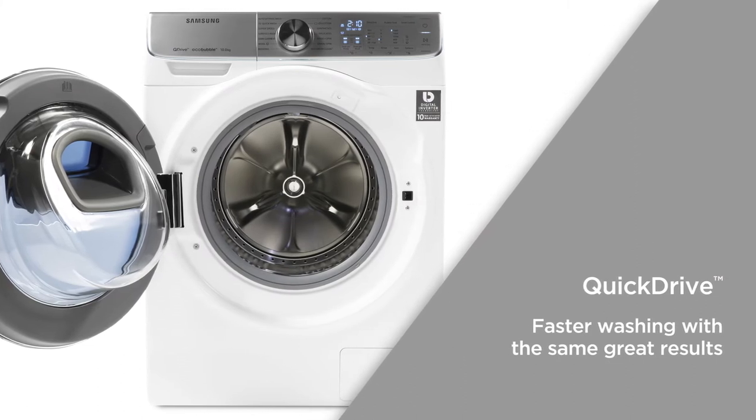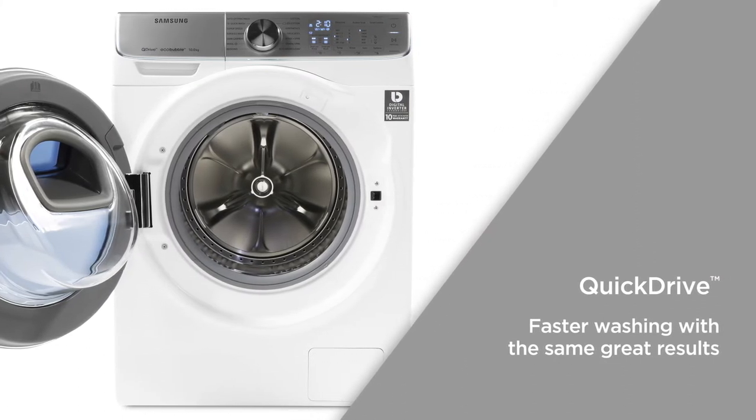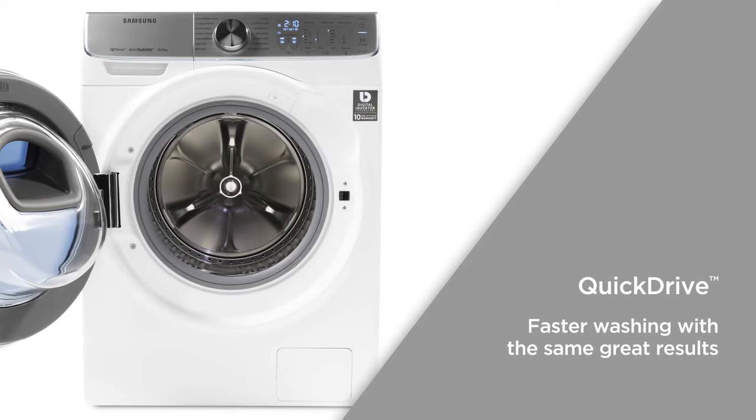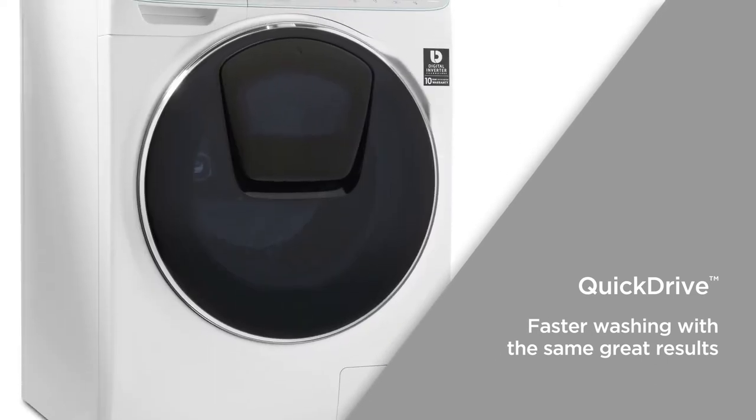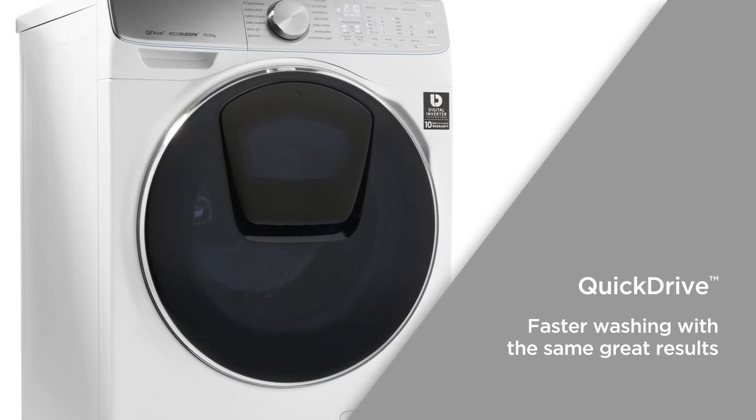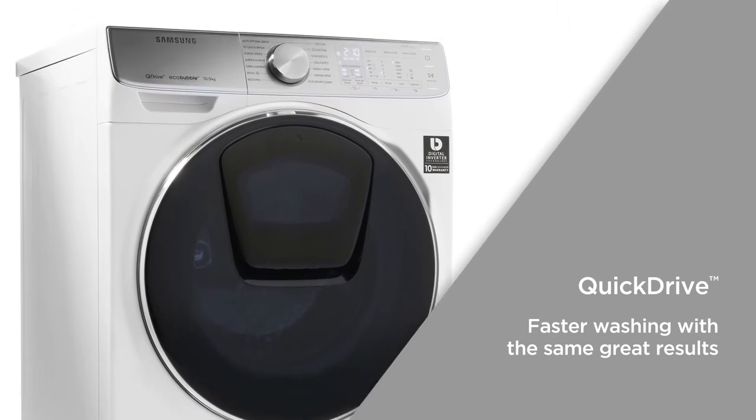With Quick Drive, a pulsator is used to create a fast water flow. This reduces wash times by up to 50% and makes sure that detergent penetrates deep into the fabrics. Enjoy faster washing with the same great results.